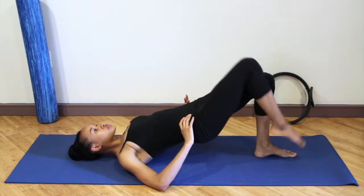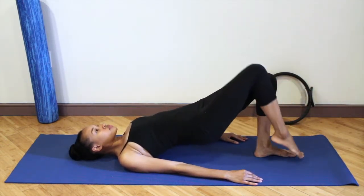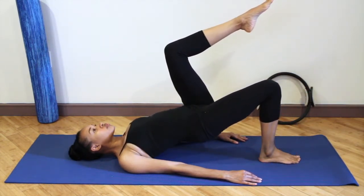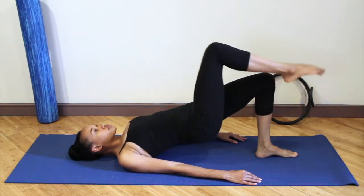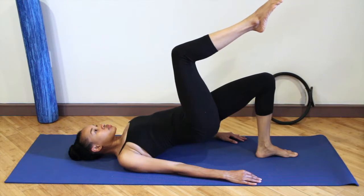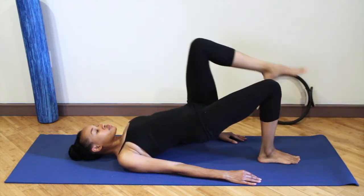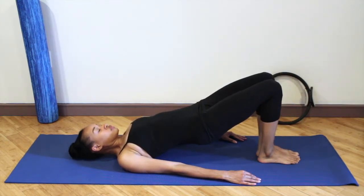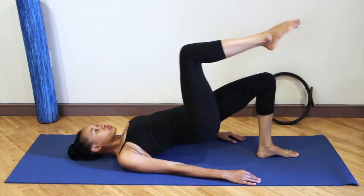Making sure you don't hike the hip — one hip shouldn't fall towards the floor. You don't want your hips to become a seesaw. Now let's focus on the breath: exhale as you float the right leg up, inhale as you lower that leg down. Exhale float the left leg, inhale lower that leg down. Checking in with your neck and shoulders, making sure those are relaxed.